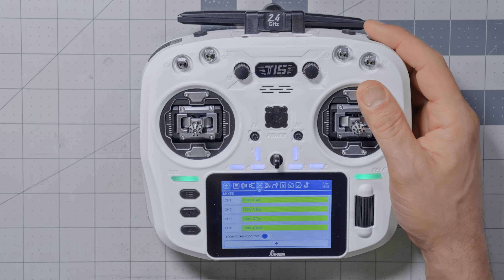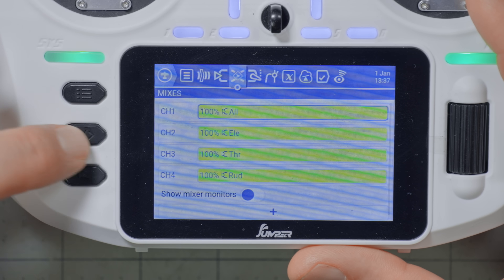Logical switches let me ask a question: is a certain condition true or not? Based on that question, we can make different behaviors occur. The question I want to ask is how long has switch SF been held down — or, has switch SF been held down for more than so many seconds? A logical switch can only ask a yes or no, true or false question. So: has the switch been held down for more than so many seconds? Let's pick five seconds, and if we don't like that later we can just change it. Rather than starting in the Mixes screen, I'm going to go to the Logical Switches screen and build the logic there. Then once the Logical Switches are set up, I'll map that over to the Mixer screen so it can actually be transmitted out to the receiver.